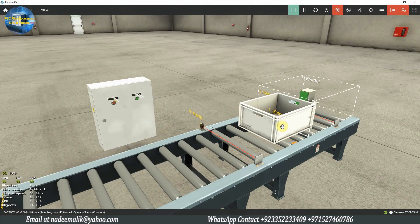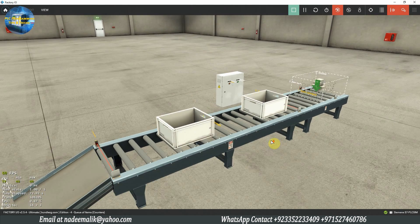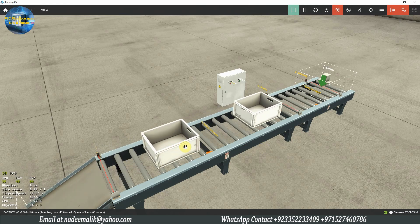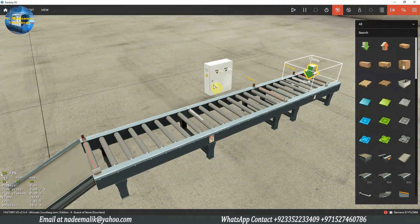Welcome to another training session on the PLC programming. In today's session, we will see how we can program the buffer conveyor. Before starting today's session, I would like you guys to please subscribe to this channel and press the bell icon for more upcoming video tutorials and to stay connected. Let's see the setup for today's tutorial.